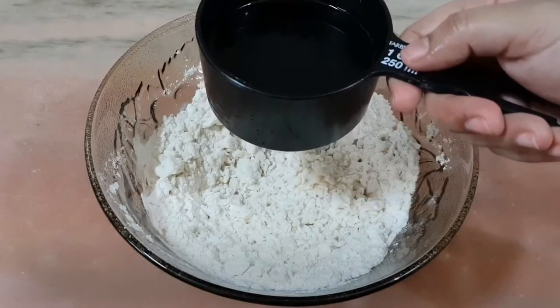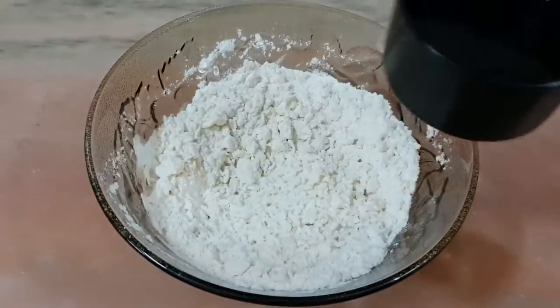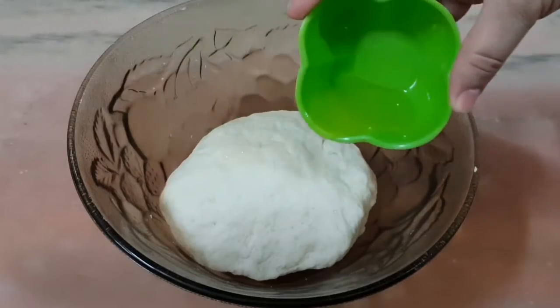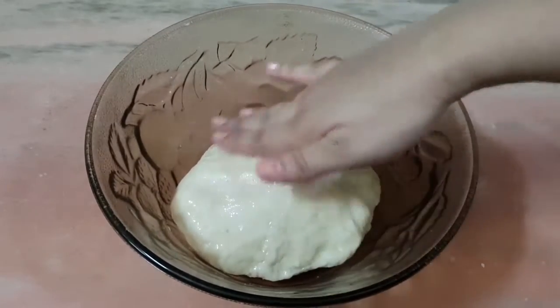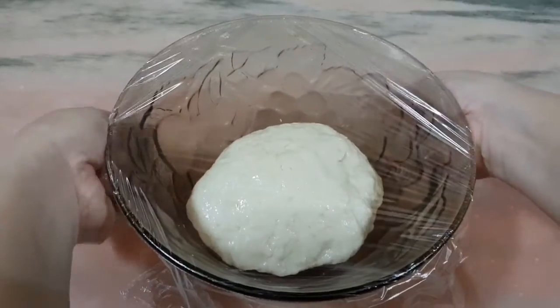Now we'll take half a cup of lukewarm water, or as required, and knead it into a soft dough. The dough is ready. Now the remaining oil that we had kept aside, we'll apply that on the dough so that it doesn't dry up. And we'll cover it and let it rest in a warm place for 2 hours.